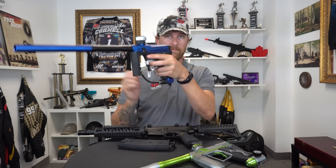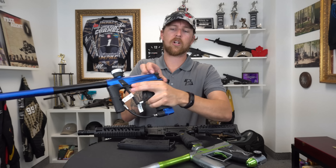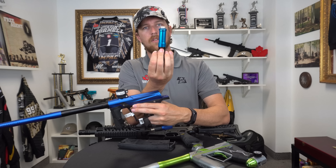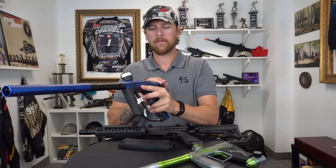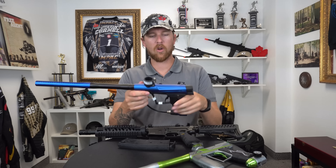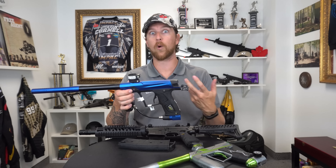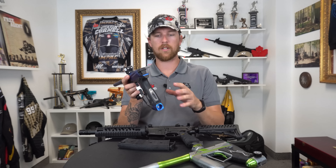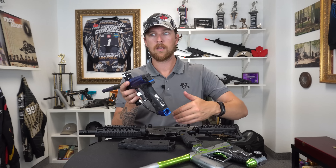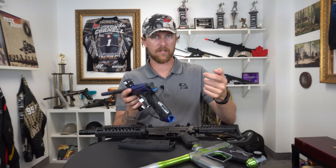We have the self-leveling 45 grip, which means no matter how you hold it the marker will deliberately level itself — it's strange but it works and it's amazing. We have the Gamma Core in here, which is the updated version of the Planet Eclipse spool, only smoother and more efficient. What also helps the GTek stand apart from most other tournament markers is the fact that you can upgrade it — the option exists to put an OLED board in from Planet Eclipse, so you can easily see what mode you're in, your rate of fire, and things like that.